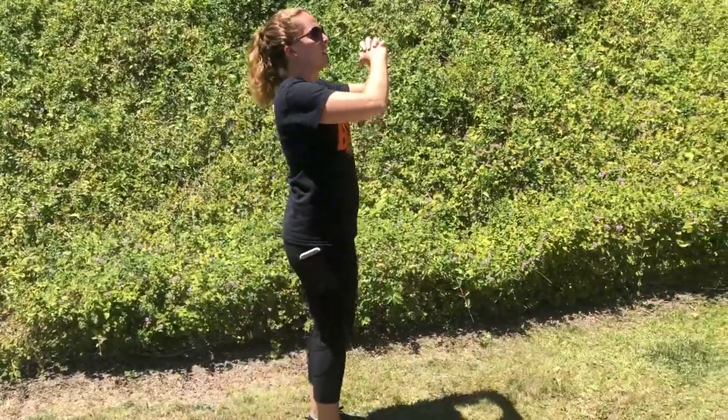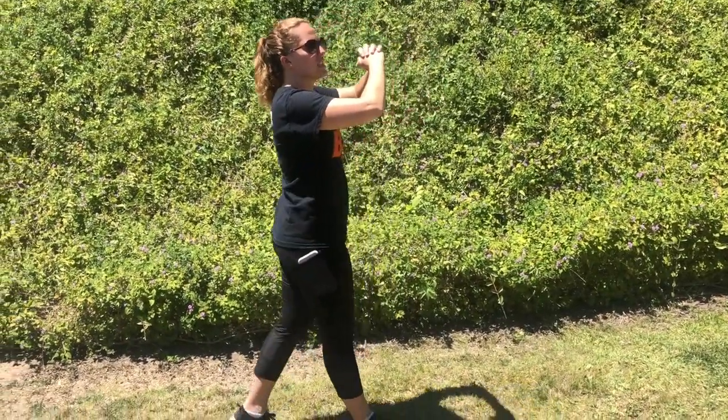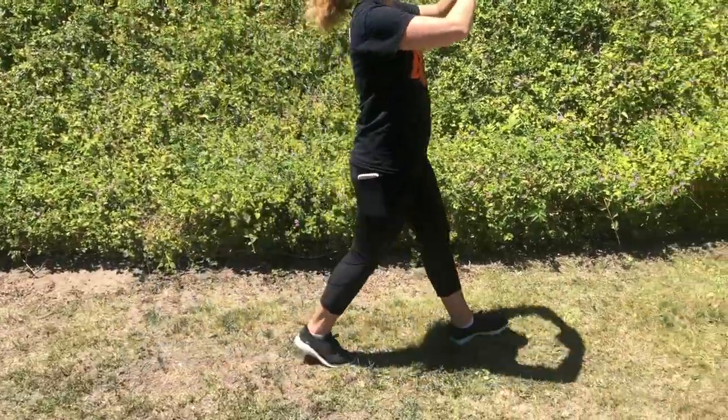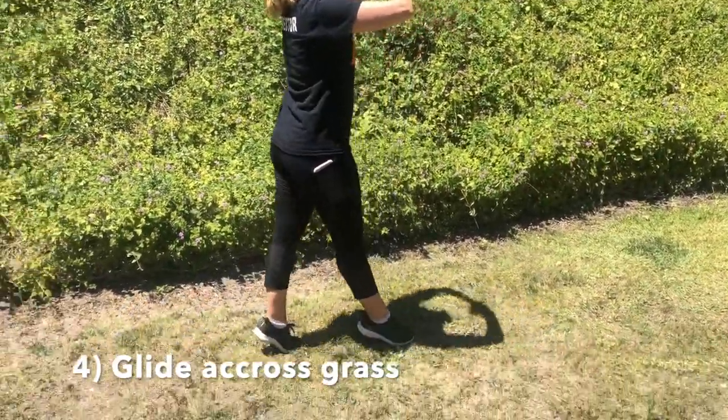It's not just a step back. We don't want to just be stepping back like this with our heels on the ground. Think of it as a gliding motion with the balls of your feet.